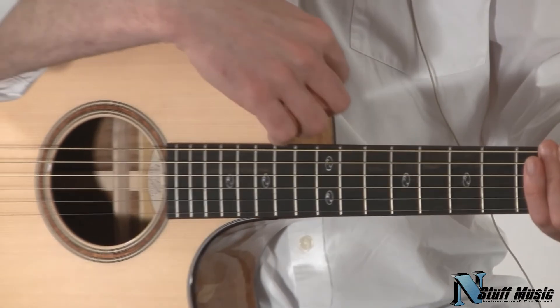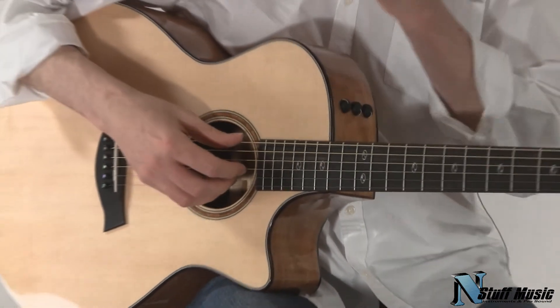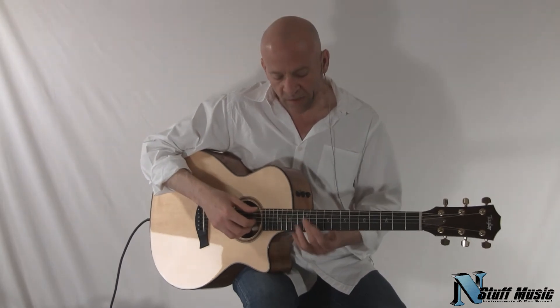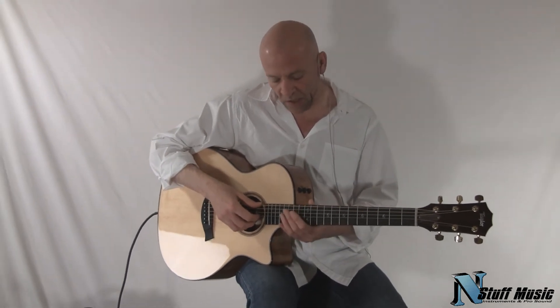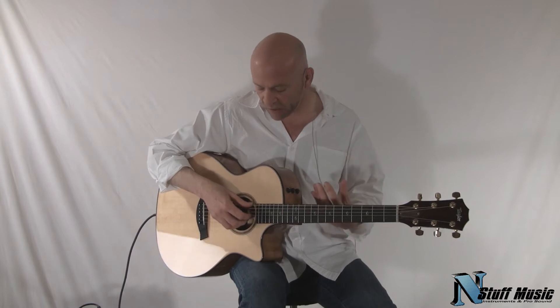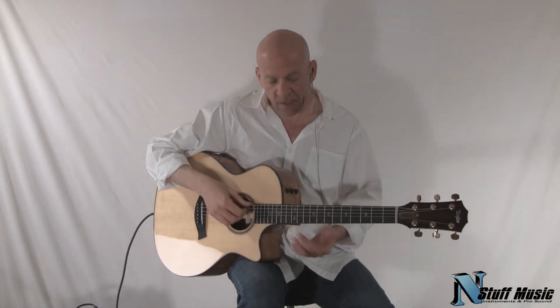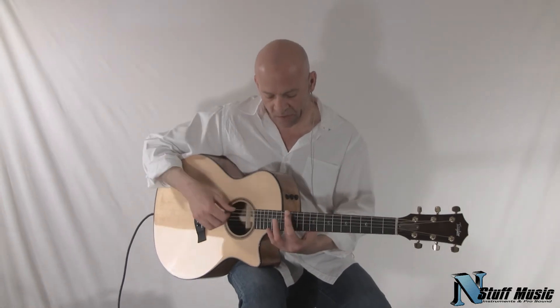You heard just a little bit in the front end of the video of what this guitar sounds like, and it's a very even sounding guitar, it has a lot of resonance and a lot of push to it. So it's a very present sounding instrument.